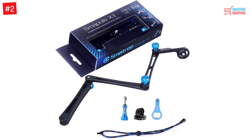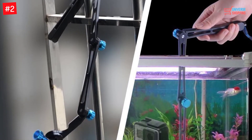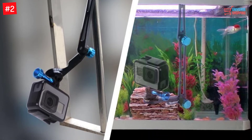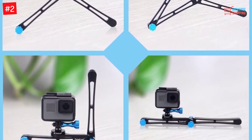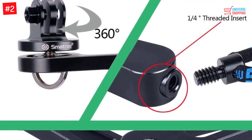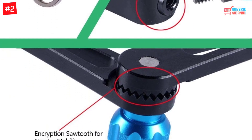Number 2: Smatree X1 Aluminum GoPro Pole. The Smatree X1 aluminum pole is a three-way extendable stick. It has a length of 19 inches when extended and only six inches when folded. You can convert it into a mount or a two-pod. It is made of aluminum alloy, making it water resistant. It is foldable at different angles and can rotate 360 degrees. It is easy to carry, comes with a wrist strap, and weighs only five ounces.